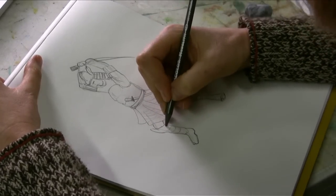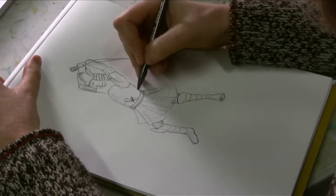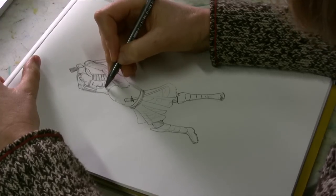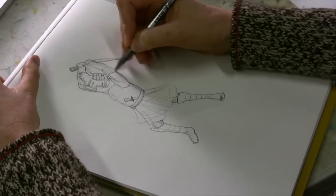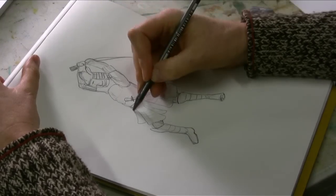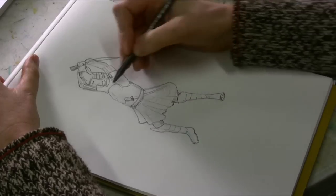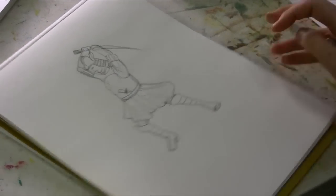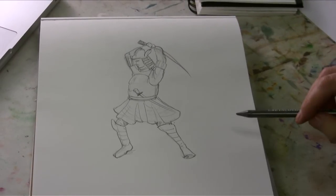A lot of their armor looked like it was in layers like stripes. I'm just going to give a little more outline around the outside. And there you have a quick drawing of a samurai warrior.